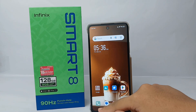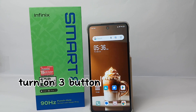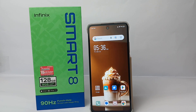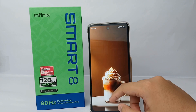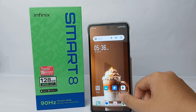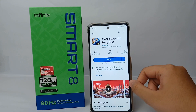Hello everyone, welcome back to the Sparaya YouTube channel. In this video, I would like to share a tutorial on how to turn on three button navigation on the Infinix Smart 8. If you are now using gesture navigation and are still having difficulty understanding the feature, then you need to go back to the three button navigation.